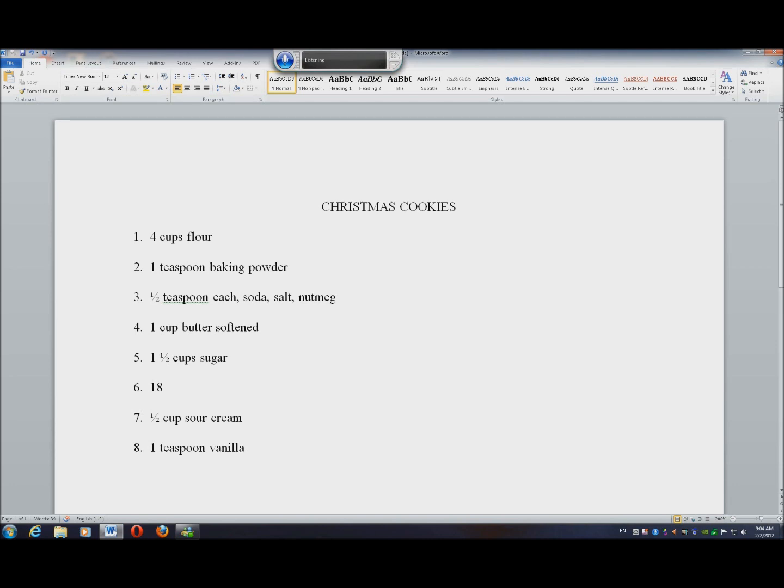Insert tab. In large bowl, beat butter, comma, sugar, comma, and egg until light and fluffy. Period. Gently beat in sour cream and vanilla until smooth. Period.